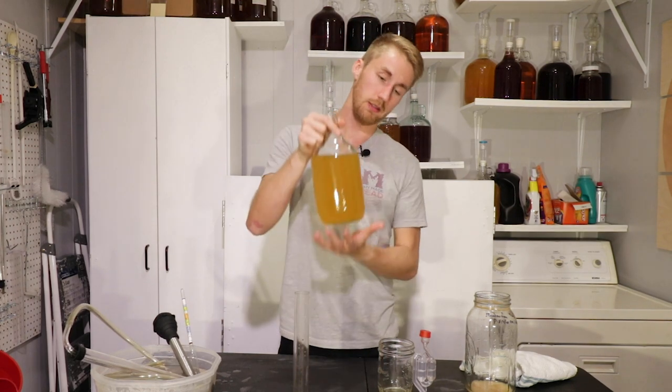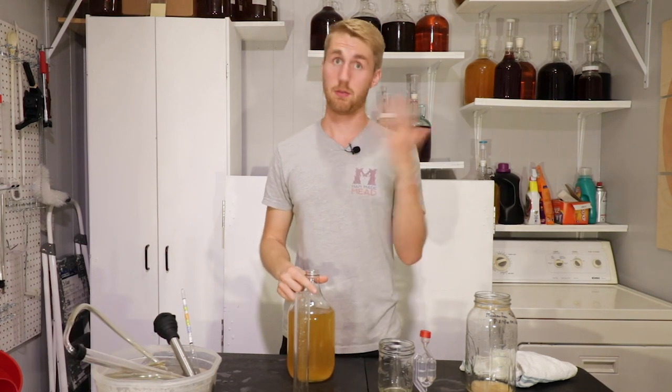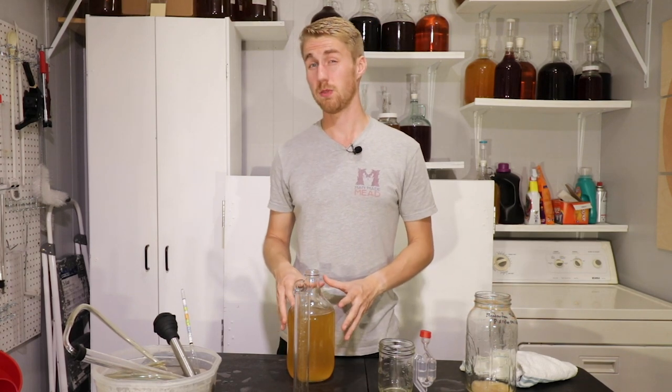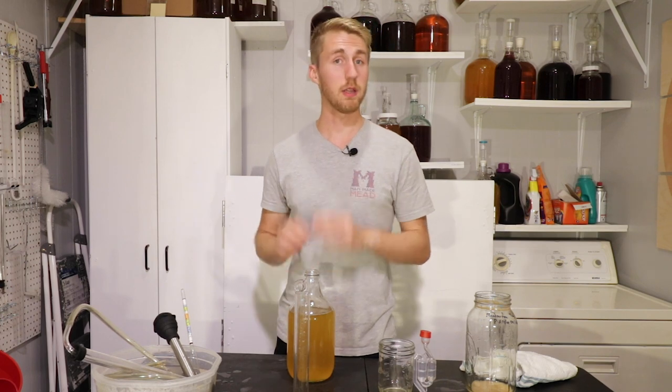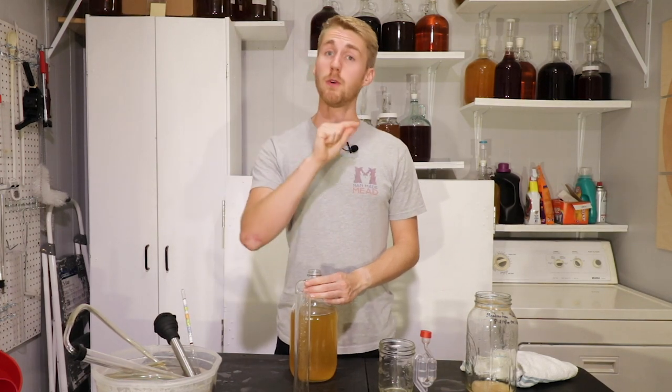In about two weeks I'm going to add some potassium sorbate and potassium metabisulfite, which are a stabilizer and a preservative, which will help halt any possible fermentation. At that point we can put in meadow foam honey without worrying about any re-fermentation, because we don't want re-fermentation on new honey if we want to retain its characters. Let me rack this over. It is currently in this half-gallon carboy and has some headspace. I'm okay leaving it like this for two weeks, but long-term I wouldn't do that.